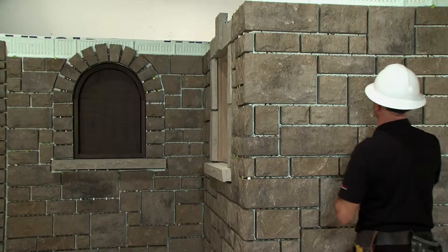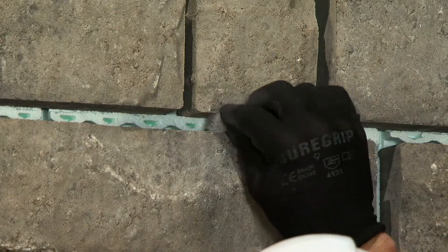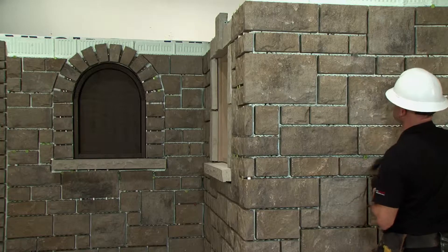It is recommended that for a large section of a wall without openings, you install a weeper at the top and in the middle of a wall section to equalize the pressure behind the cladding.